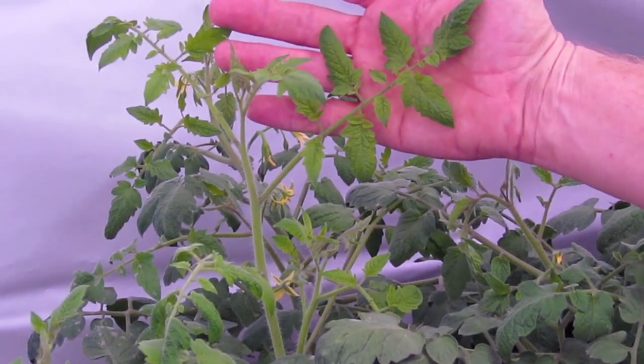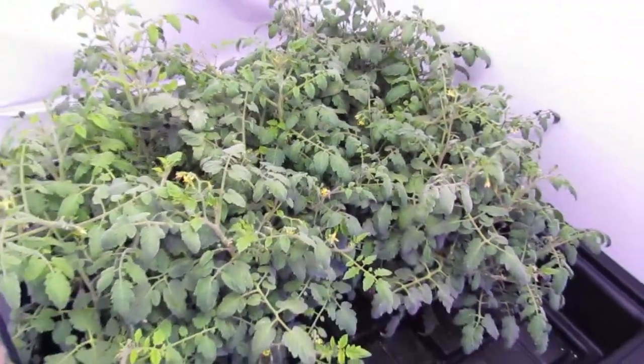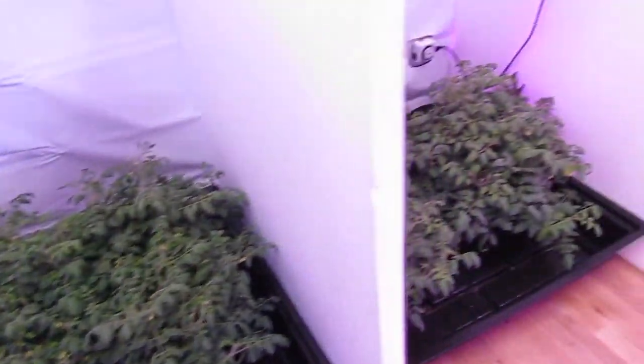You can look at the size of the leaves, the coloration, and the size of the stem. Now I just want to go over and take a look at the one under the XML.